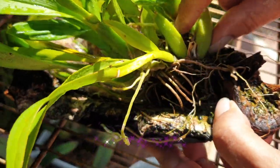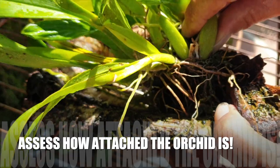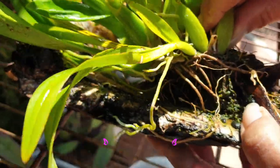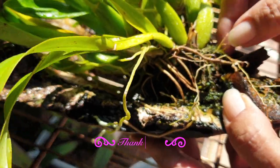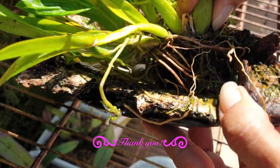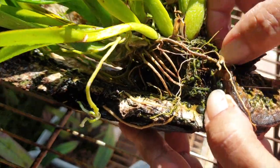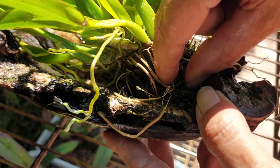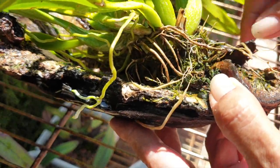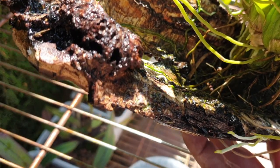Next step — see if she's loose at all. There's always hope. Even though you see roots attached, are there any roots that are viable and attached in the back that you would be compromising? Because if there aren't, you can actually cut off the back here — all the old dead roots. That'll make your life so, so much easier.